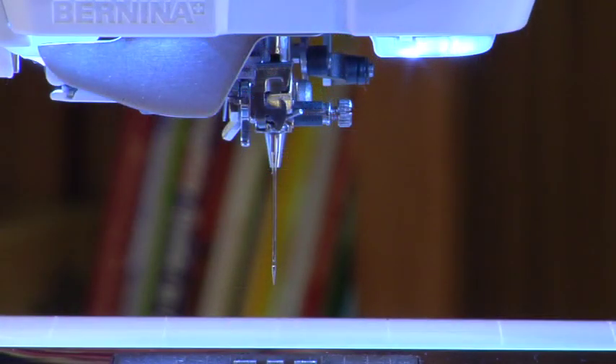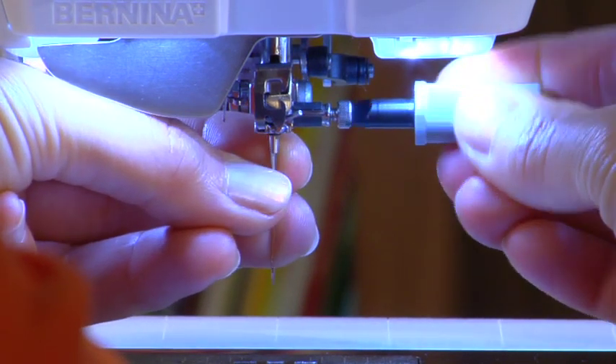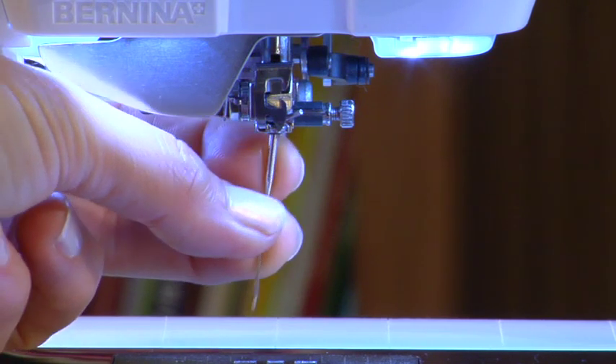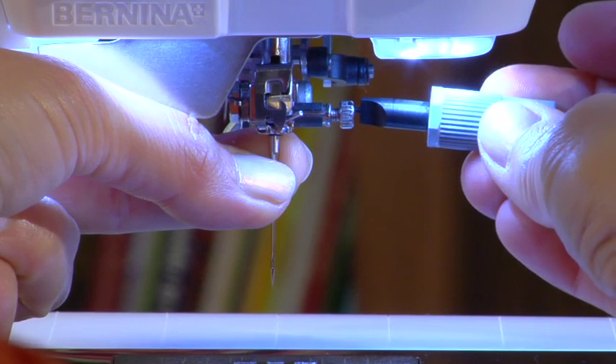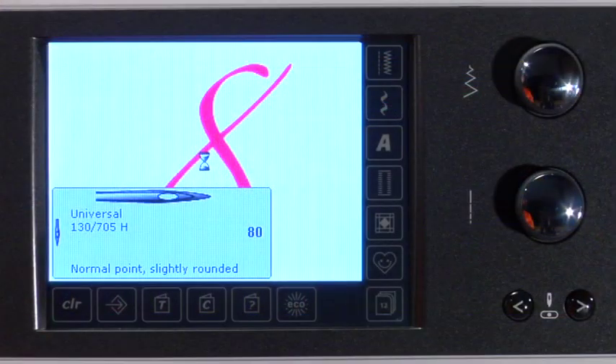Needles are quickly removed with the aid of a special tool provided in the accessories. Loosen the needle clamp screw and remove the needle. Insert a new needle as high up as it will go and tighten the needle clamp screw with the tool. You can record the type of needle that is inserted in the needle minder. This great feature can help remind you of the size and type of needle you inserted in the machine to sew your various creative projects.